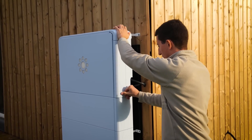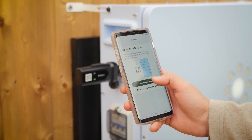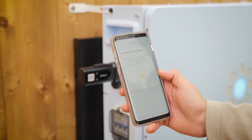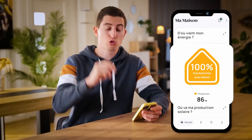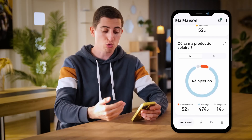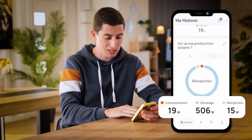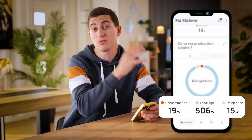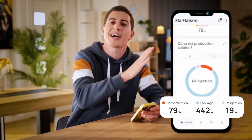The physical installation is now complete. All that remains is pairing the devices on the BIM app to control production and consumption. I'm not going to show you how to do the pairing since it's really very simple — the BIM manual explains everything very well — but I'm going to show you all the information we can retrieve from the application. I can see that currently I am 100% autonomous thanks to all the panels and my battery. 86 watts of my production supplies 100% of my household needs. Below I can see the distribution of my solar production: a portion is injected into my house for my own consumption, a part is sent into storage so that I have electricity tonight, and there is a part that is re-injected into the network.